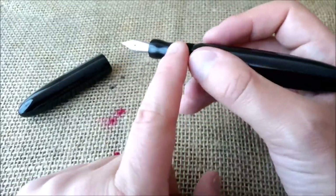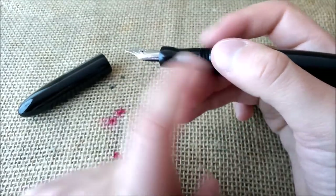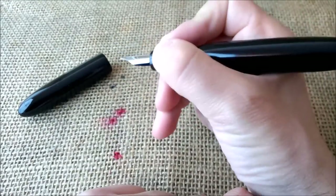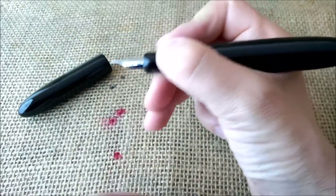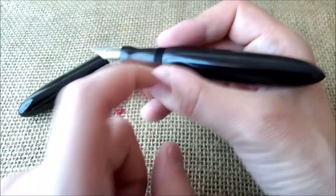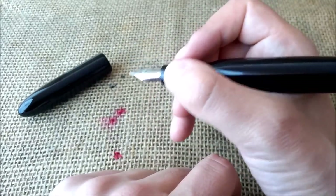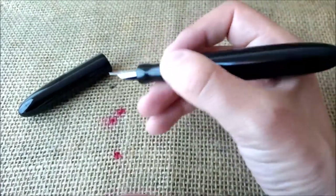When I first received the pen I was not sure where I would prefer to grab it — whether on the right place on the section or a little bit above over the threads — but now with use I think I'm more comfortable holding it on the section.